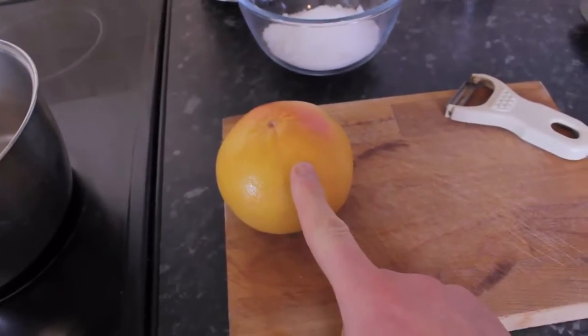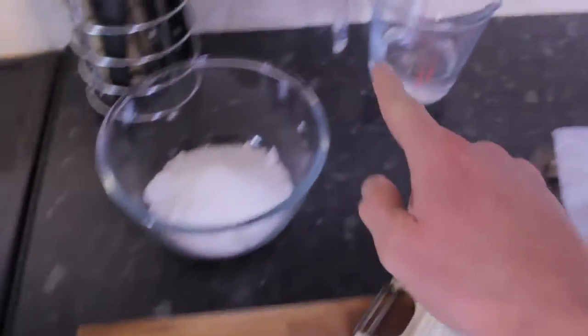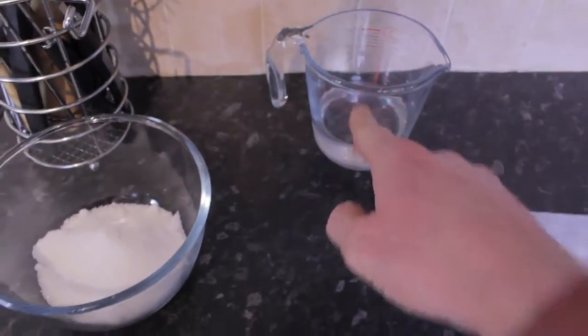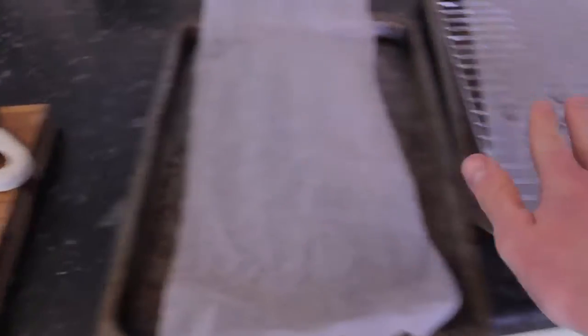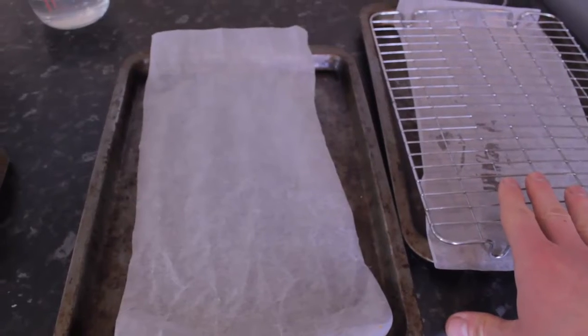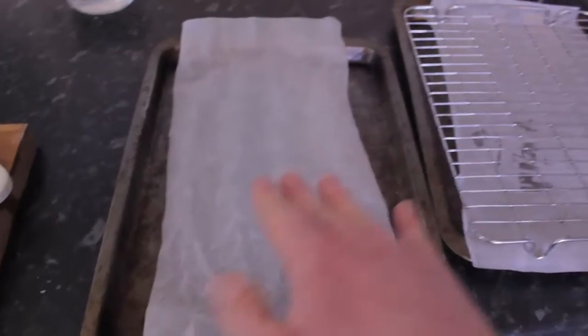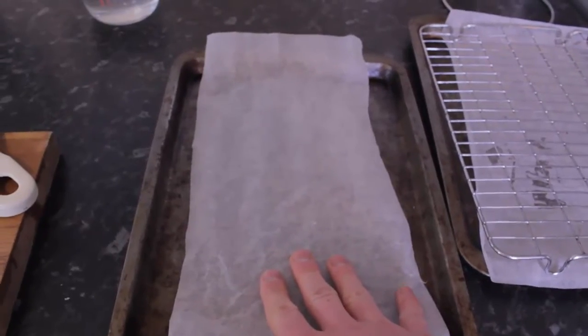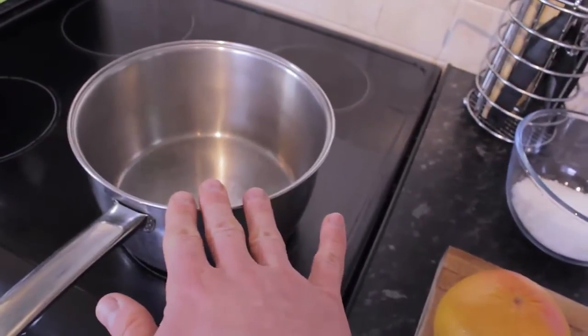For this recipe, I've just got one beautiful big grapefruit, 200 grams of sugar, and 200 milliliters of water. I've set up here two baking sheets — one with a drying rack on. That's going to be for the slices of the grapefruit, and this one is for the zest. And all you need is a big pan to do all this with.